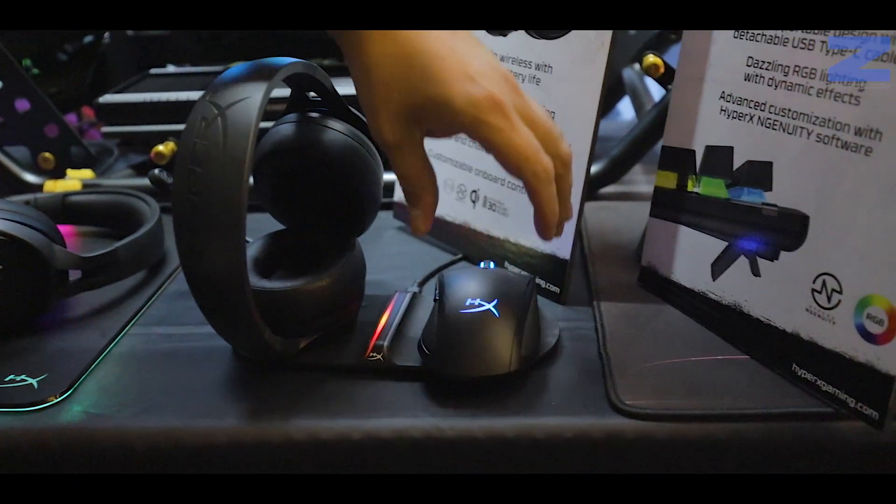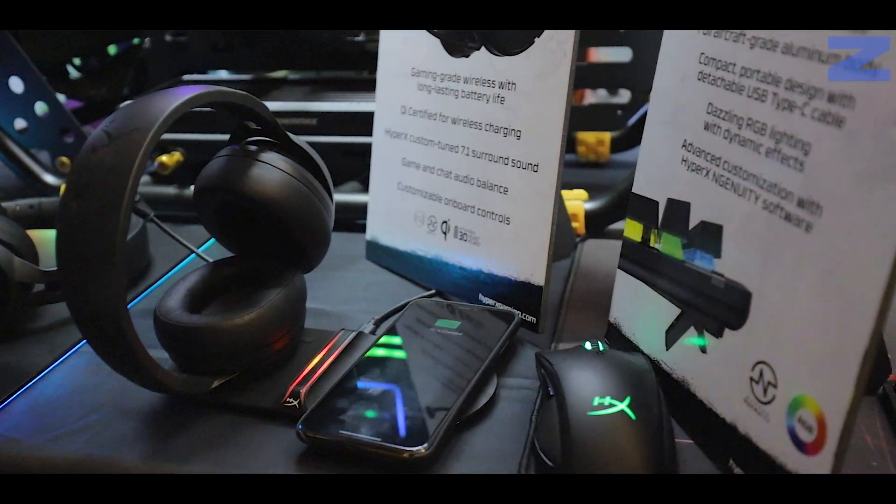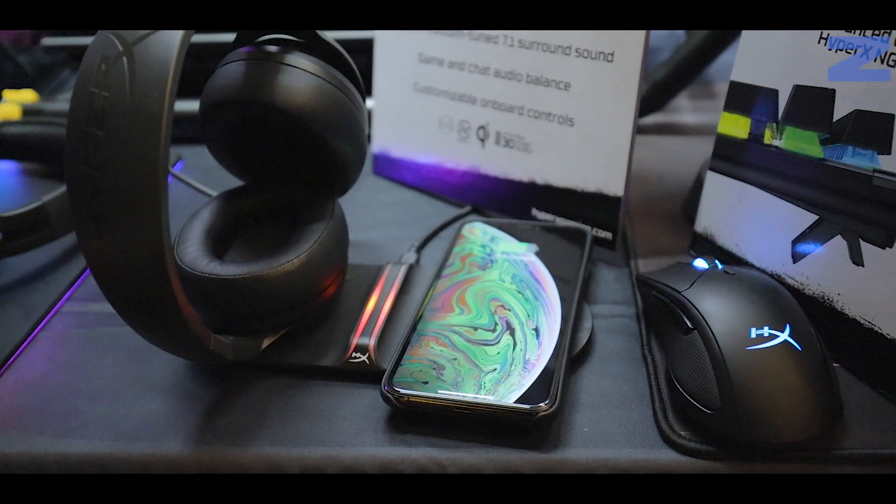O incluso si tenemos algún dispositivo diferente, como por ejemplo puede ser un teléfono celular, esto también es compatible con el sistema de carga.